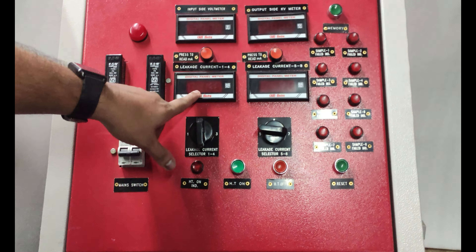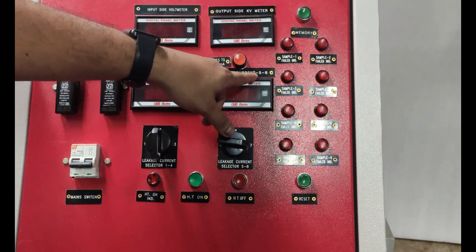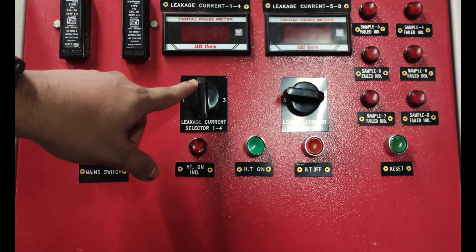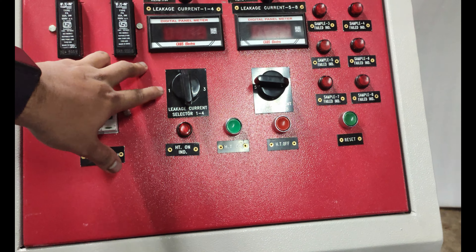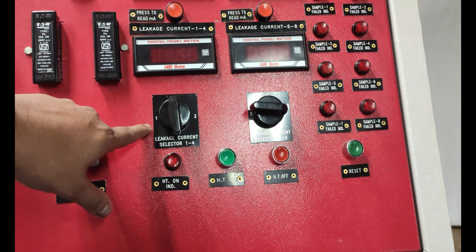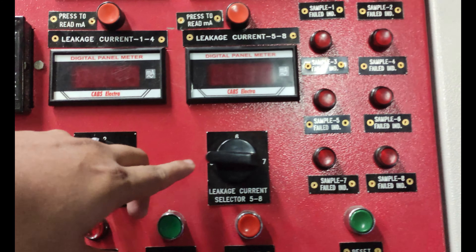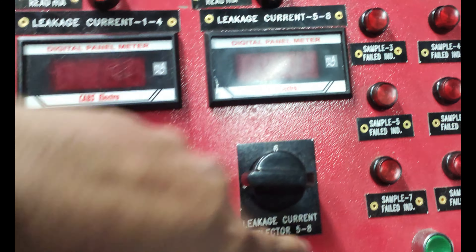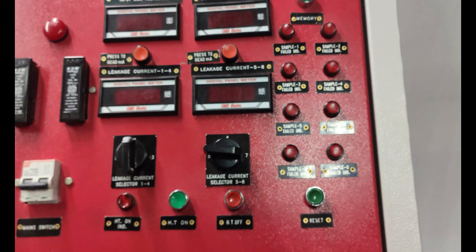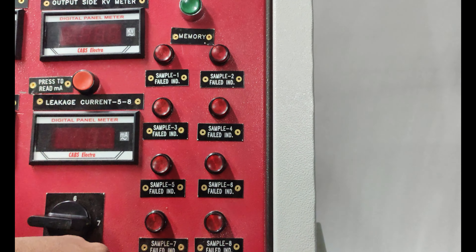This meter will show you 4 consecutive values, and the other will show values for samples 5 to 8. This is the selector switch where you can select samples 1 to 4, and also select samples 5, 6, 7, and 8. Here are the indications for sample number 1 to sample number 8.